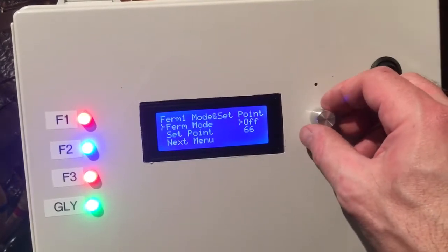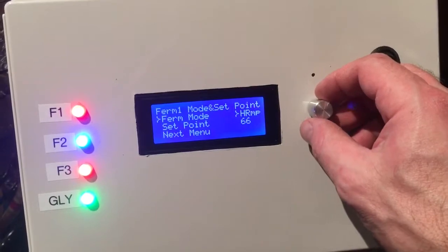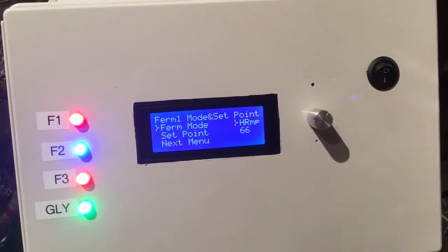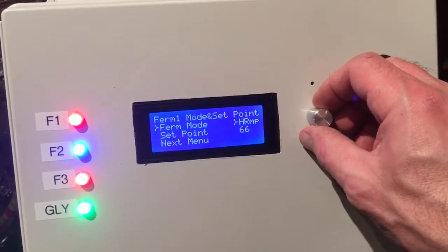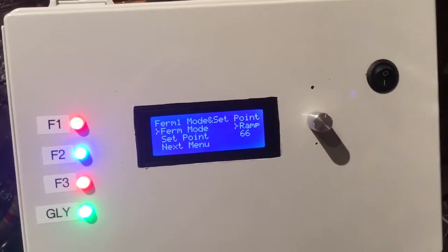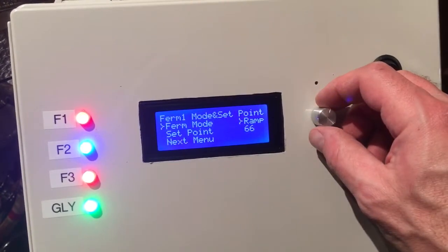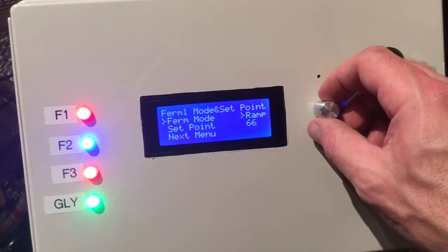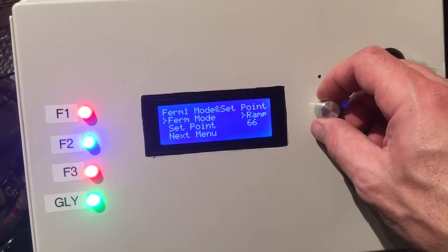We've got off, a manual set mode, and a hold-and-ramp mode where you can set the number of hours it holds at a temperature and then ramps to a fermentation temperature. We've also got a ramp mode which will take your temperature from existing to a higher temp that you set over a set period of time, and you select how many degrees per day it ramps up.